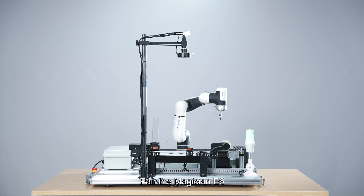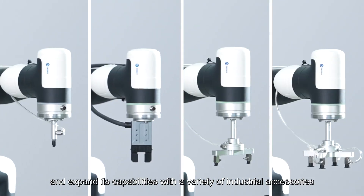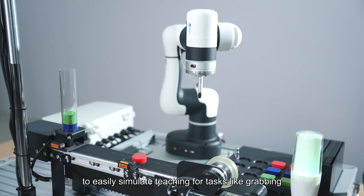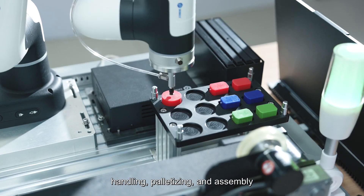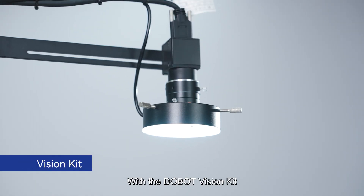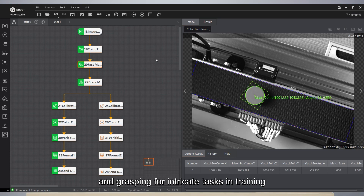Pair the Magician E6 with the Dobot General Purpose Practical Training Bench to easily simulate teaching for tasks like grabbing, handling, palletizing, and assembly. With the Dobot Vision Kit, students can practice precise positioning and grasping for intricate tasks in training.